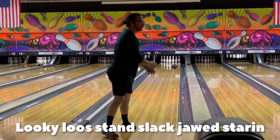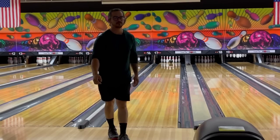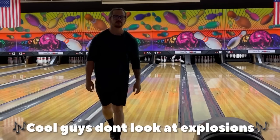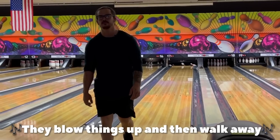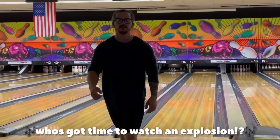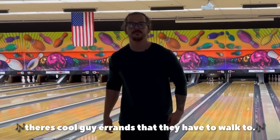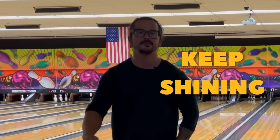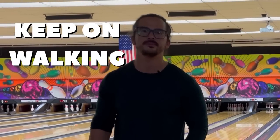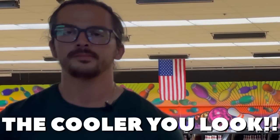Lucky Lou stands slack-jawed staring — the real men have the nuts to walk away. Cool guys don't look at explosions, they blow things up and then walk away. Who's got time to watch an explosion? There's cool guy errands they have to walk to. Keep walking, keep shining, don't look back, keep on walking, keep strutting, slow motion. The more you ignore it, the cooler you look.